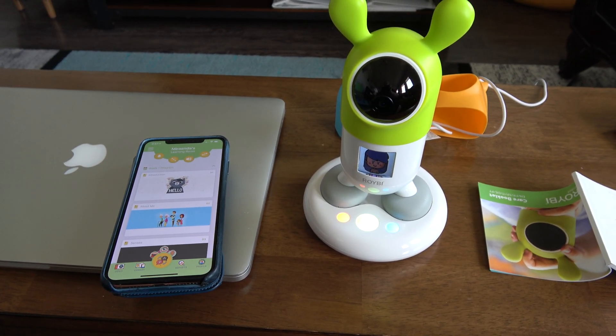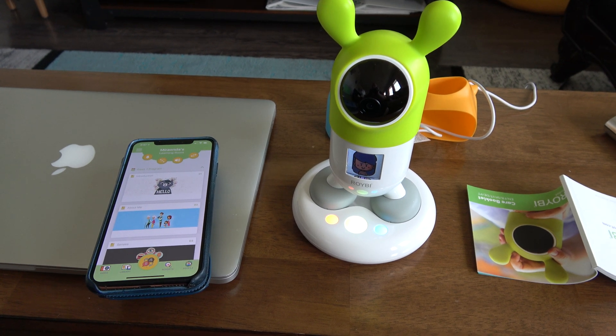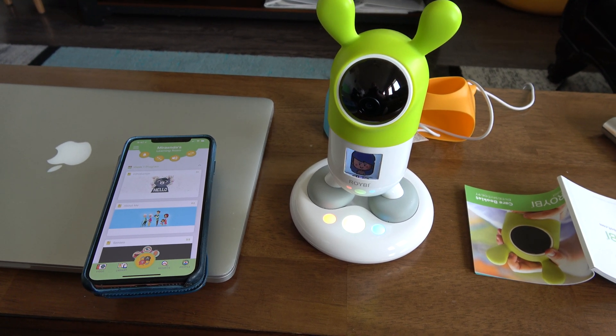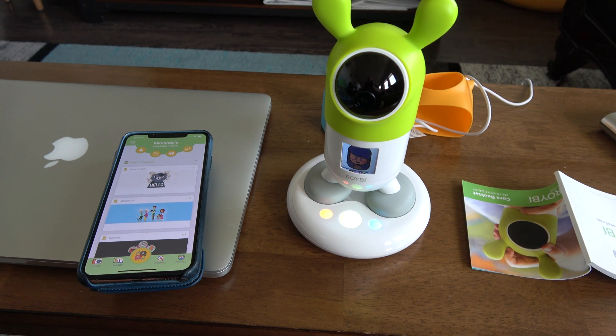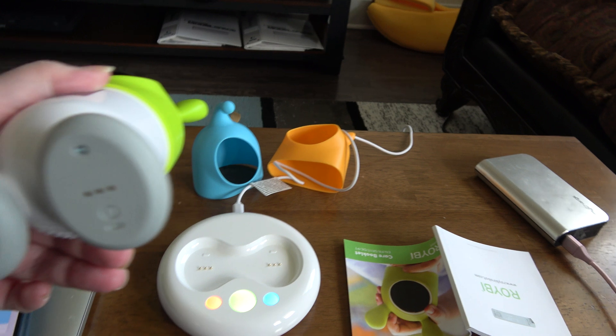I've managed to get Roy B installed, but that was difficult. I had to keep pushing the button on the bottom of his shoe, which is this button here.